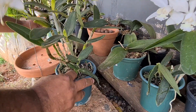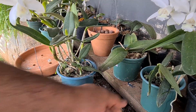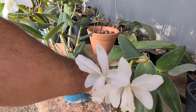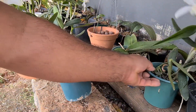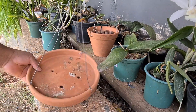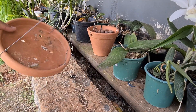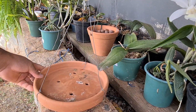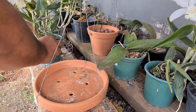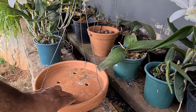Eu comprei lá no Garden, não vem identificação, vem só falando orquídeas variadas, mas deve ser algum híbrido aí. Olha que coisa bonita! E eu vou colocar elas nesse prato cerâmico aqui. Comprei um prato comum, furei aqui no fundo, furei o lugar de colocar o arame e coloquei um pendurador. Olha que bonito que fica, diferente.